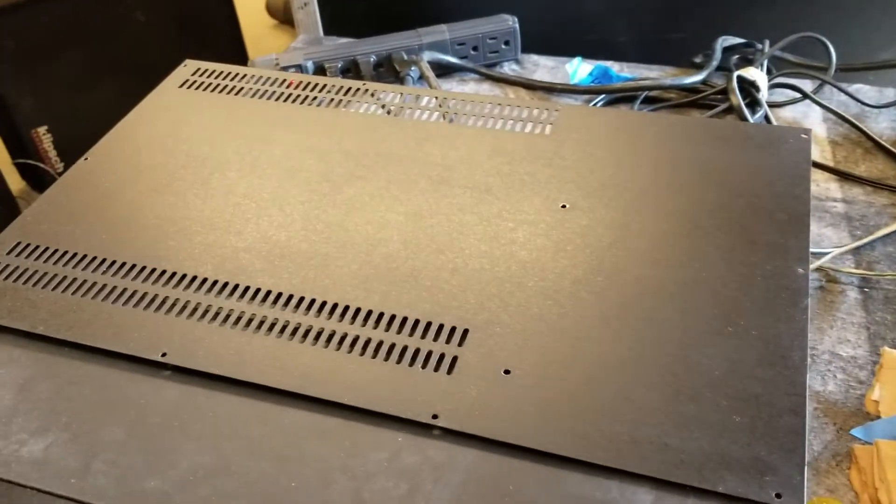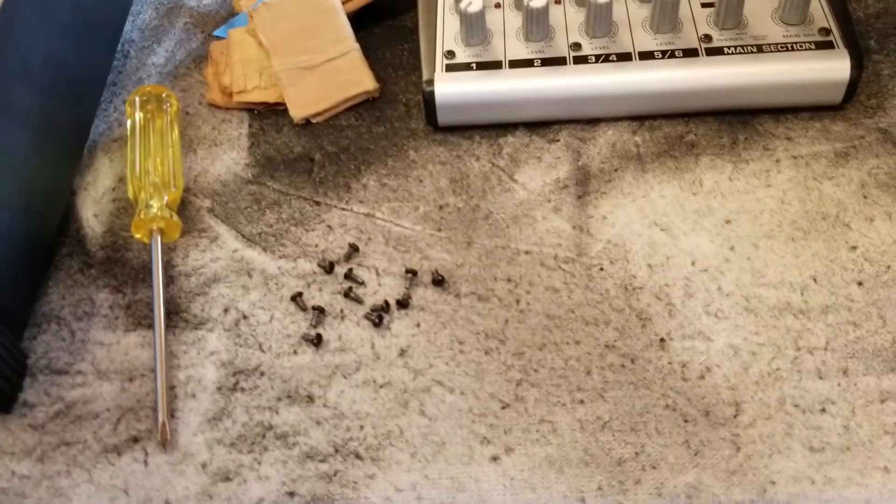And there's the lid for it. I'll put it back on in a minute. And there's all the little screws to put the lid on.